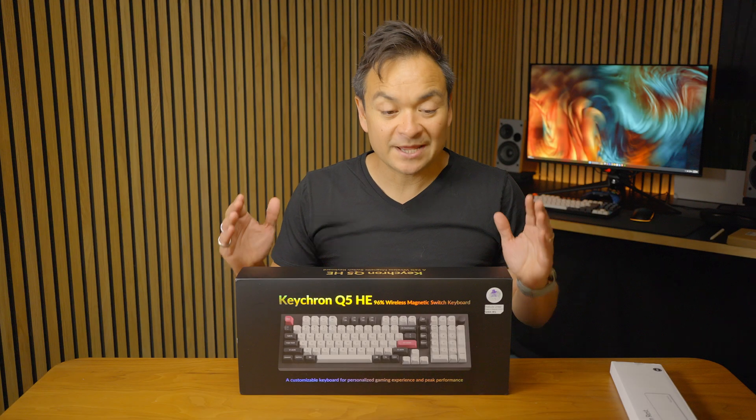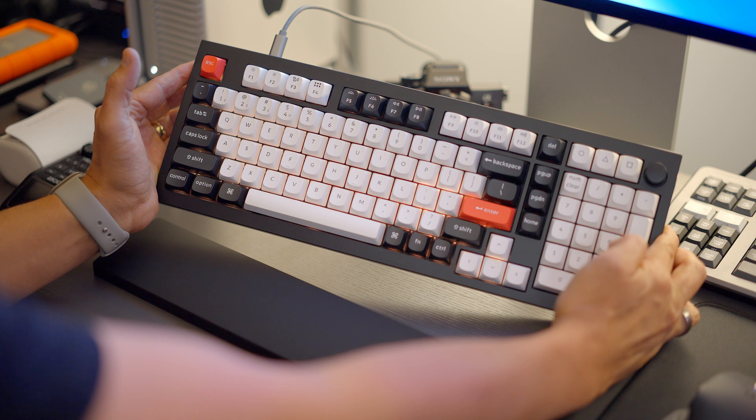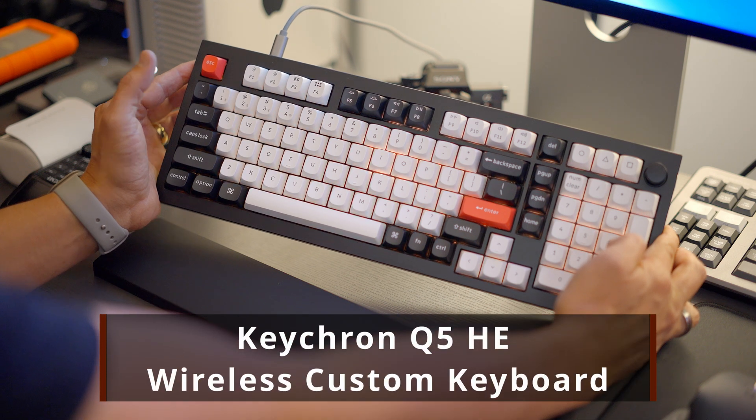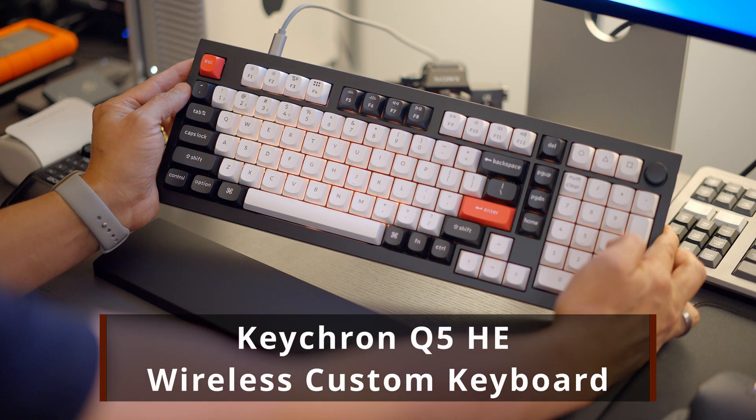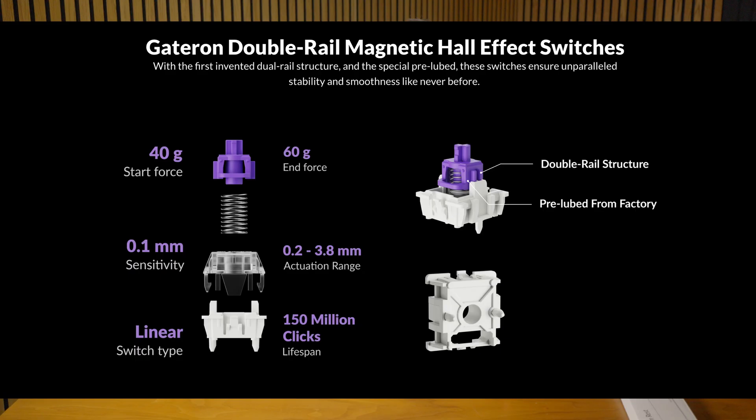Hey everyone, welcome back to my channel. Today I'm excited because Keychron sent me this keyboard. It is the Q5HE wireless keyboard. It's the latest QMK custom keyboard from Keychron featuring double rail magnetic Gateron Nebula switches.